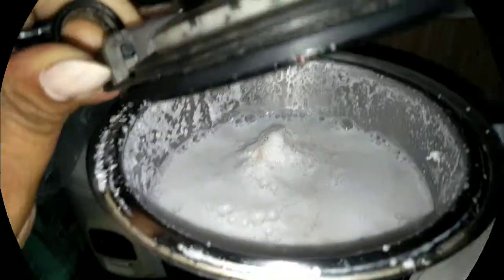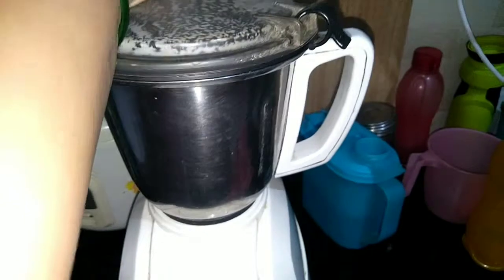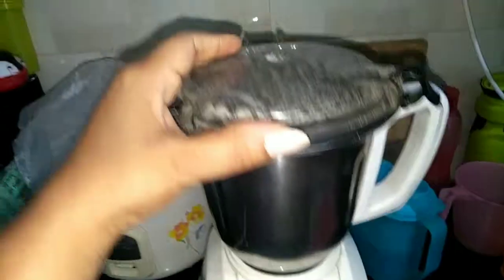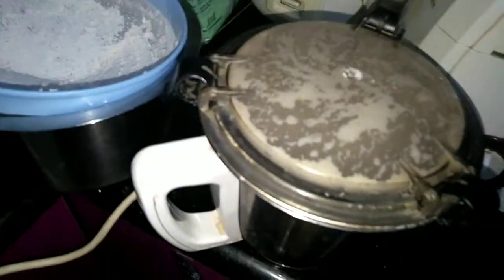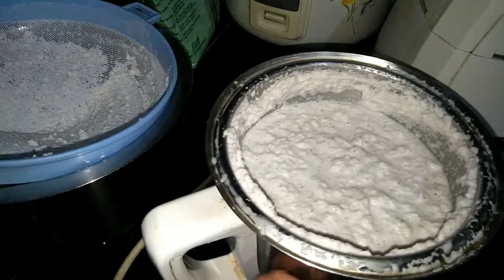I am going to grind the milk and open fresh garlic paste. It is made of milk and coconut rice, and this is made of milk.